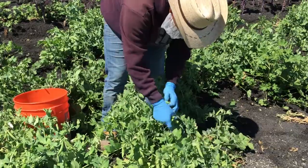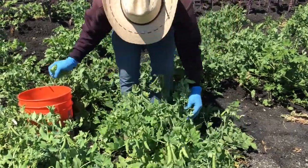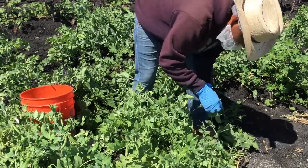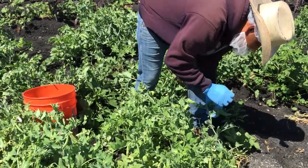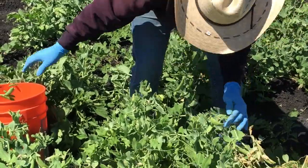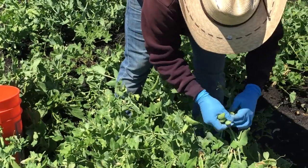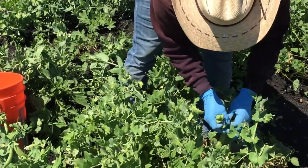Sugar snap peas grow throughout the plant and do not all grow and mature at the same time. For this reason, there are multiple passes through the same field to harvest sugar snap peas during the season. When the harvesters move through the field, they are looking to harvest mature sugar snap peas that are the correct size and are free of defects.